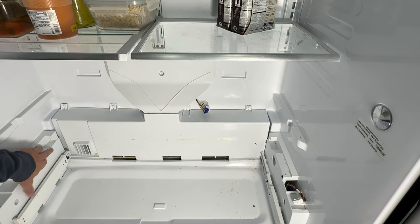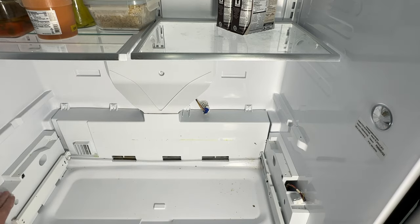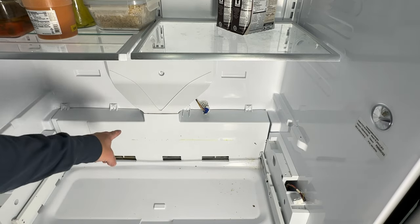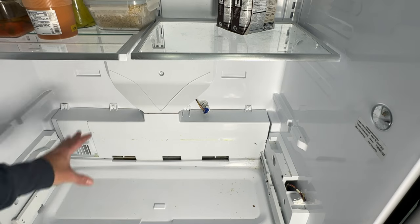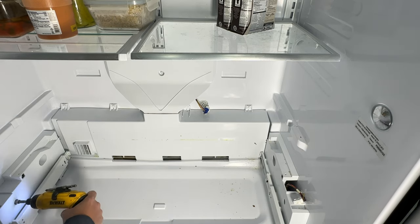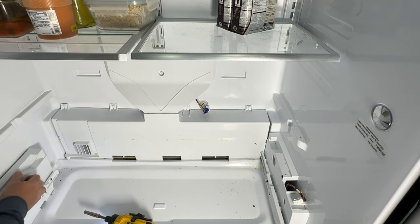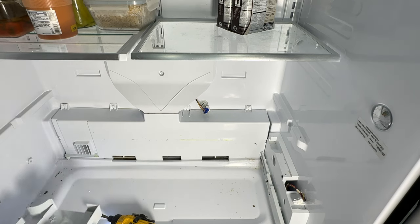I'm going to take this tray out. What we're trying to get access to is this evaporator access area. We want to get the screws out of these sliders first to take these plastic pieces off, because we've got to pull that back cover off, which will expose our evaporator coils. We've got some ice back here, so that's not good.